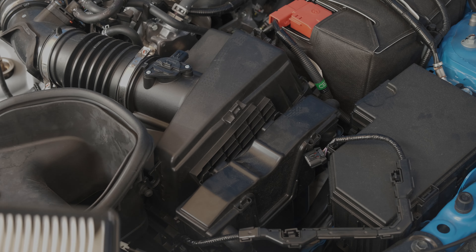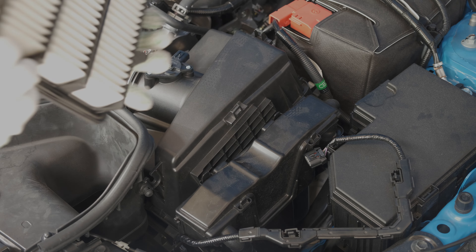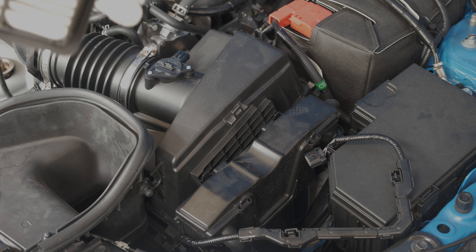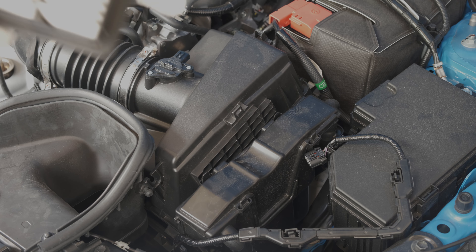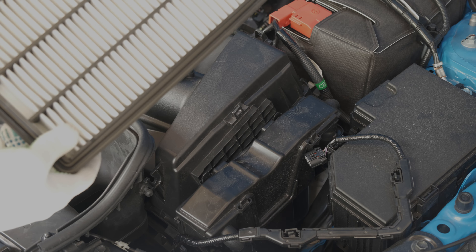Now my car has only got like 1,700 miles, but as you can see, it's fairly dirty.